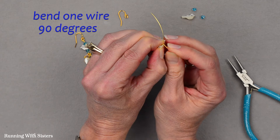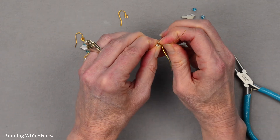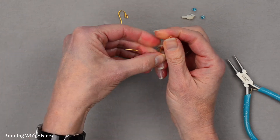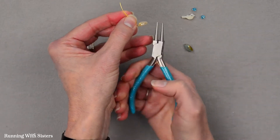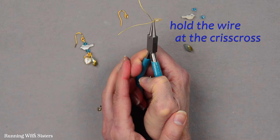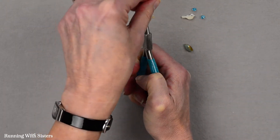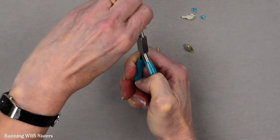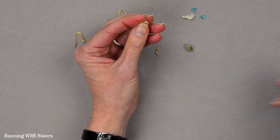I'm going to bend one of them 90 degrees and bend the other one sort of straight up, and I'm just using my fingers and fingernails for this — it just makes it easier. Then I'm going to make a wrapped loop. I'm going to use my round nose pliers and hold on to that crisscross, and I'm going to take the wire that I bent at a 90 degree angle and wrap it around that neck like that. That way the bead won't come off.